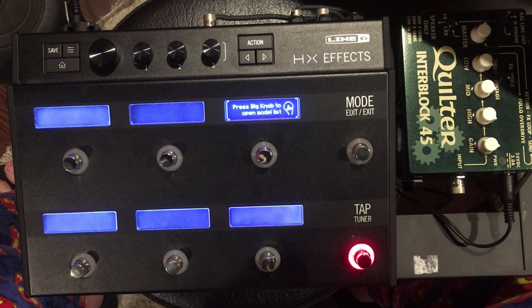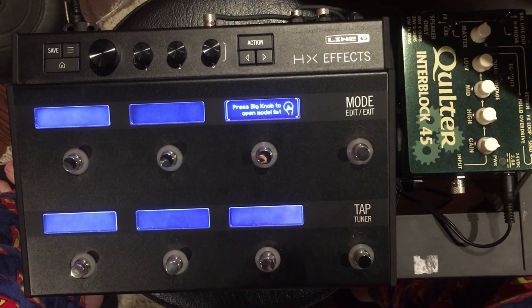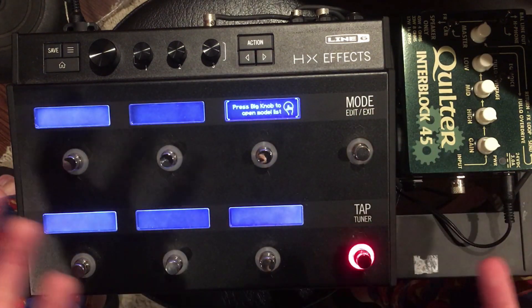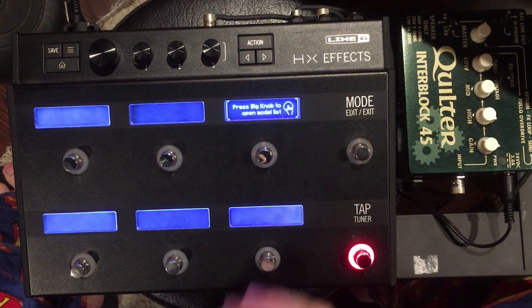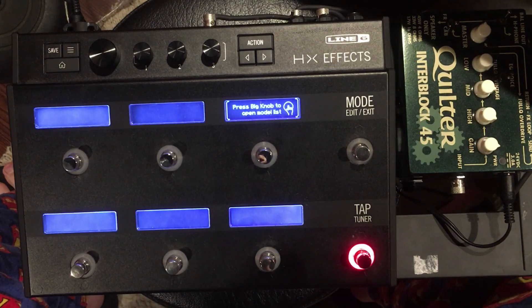Today we're going to look at how to set up the four cable method on the HXFX from Line 6. It's very simple, and there's a few things that, unless you know where to go, you wouldn't otherwise know. So I'm going to give you a shortcut today and give you the rundown on how to do this.